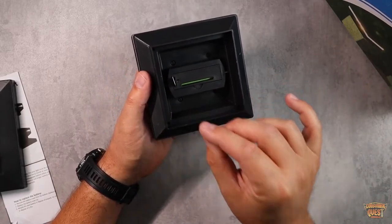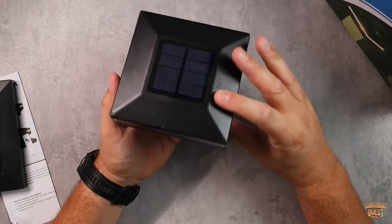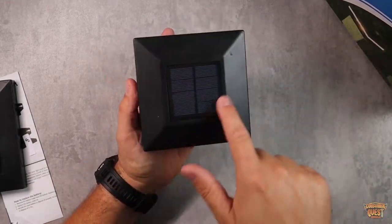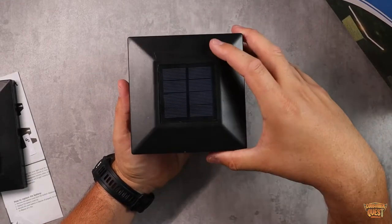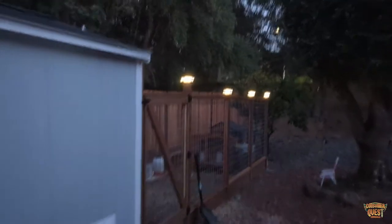Before you put them on and install them, make sure you pull out this tab right here, which releases the battery so that it can start charging. During the day, the solar panel on top is going to charge the battery in these lights, and as soon as the sun goes down, they're going to light up with a nice LED light.